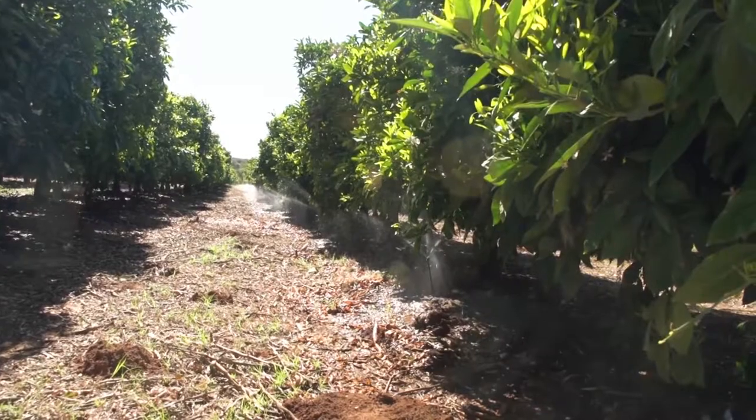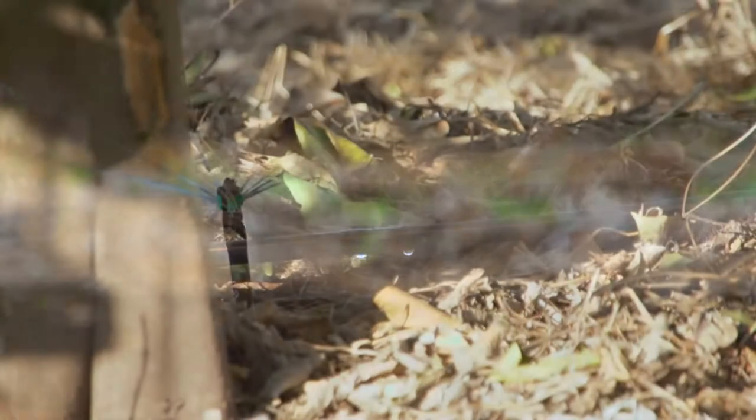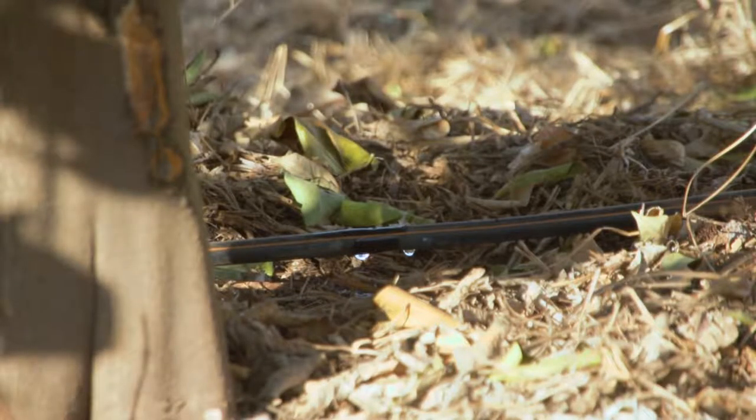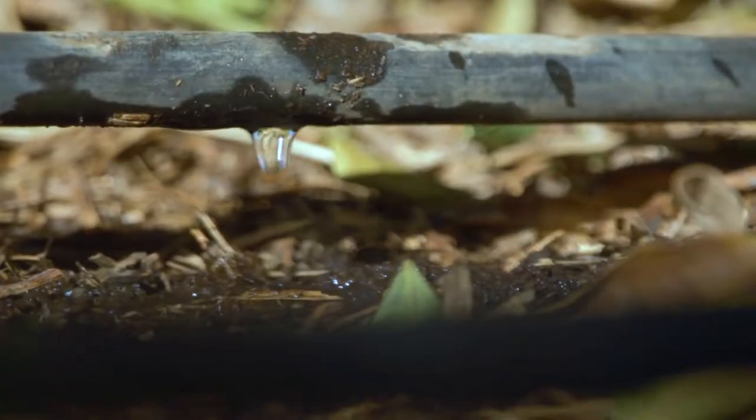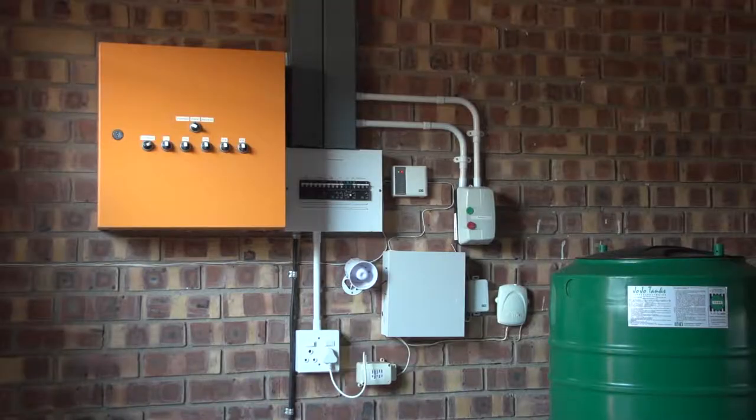Certain agrochemicals, mostly fertilisers, are applied to the soil through the irrigation system. Fertigation is the method of applying fertilisers through the irrigation system. These systems are usually automated.